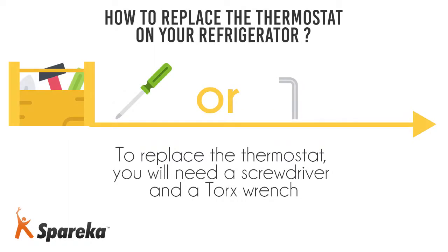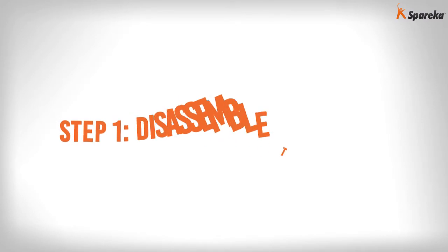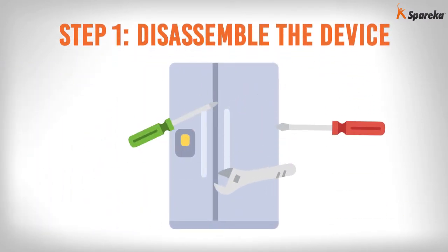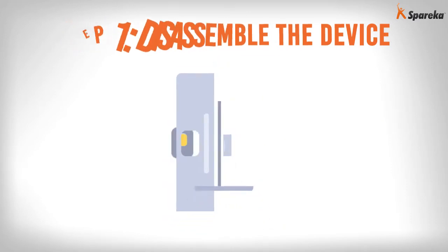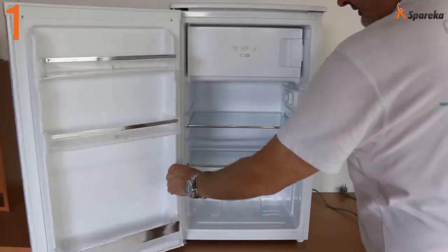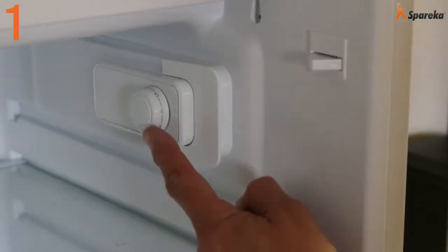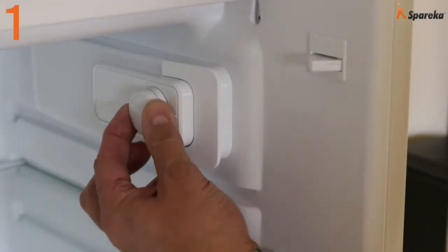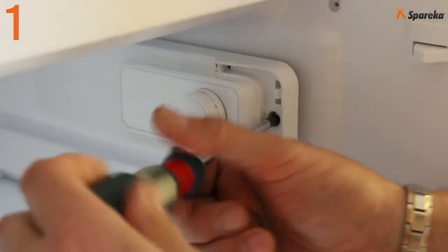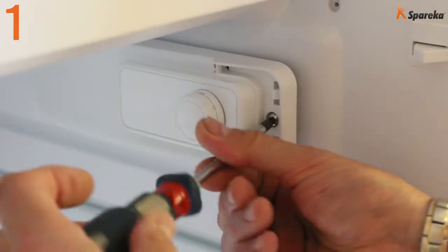To replace the thermostat, you will need a screwdriver and a Torx wrench. Step 1: Disassemble the device. Open the refrigerator door and locate the thermostat — it is in the casing with the temperature control knob. Using a screwdriver or a Torx wrench, undo the casing retaining screws.